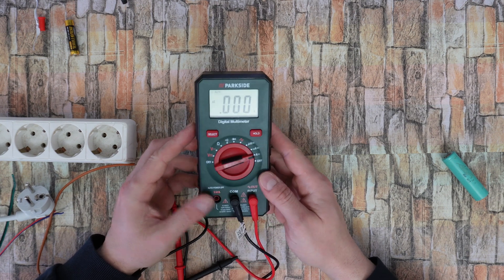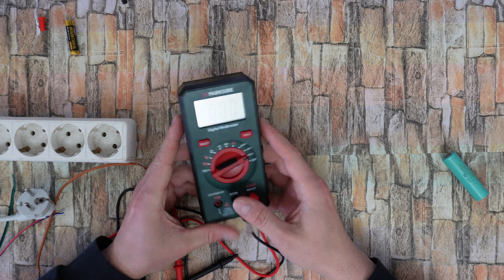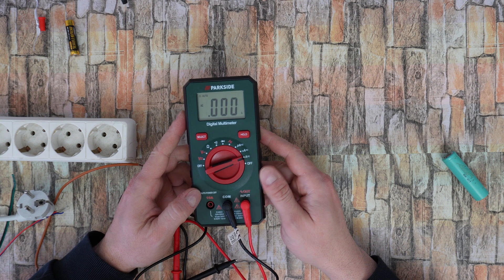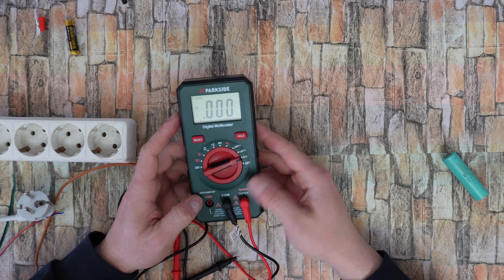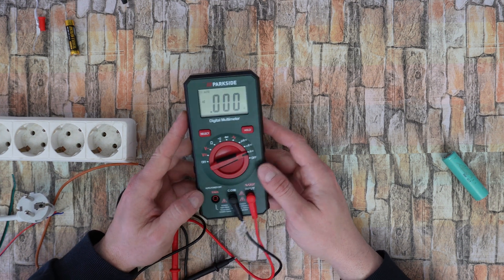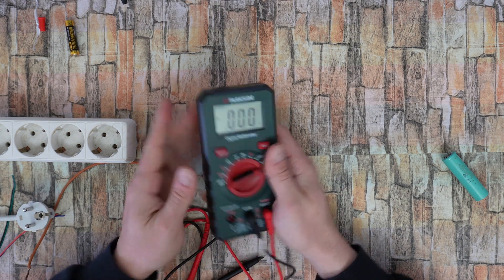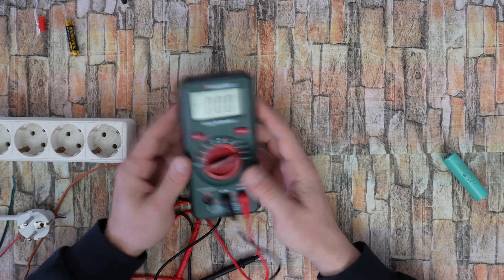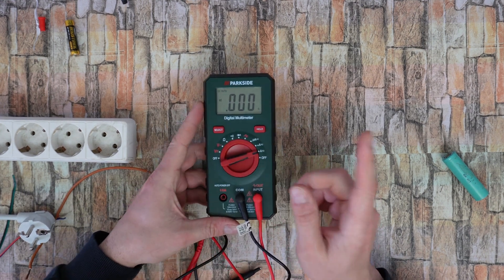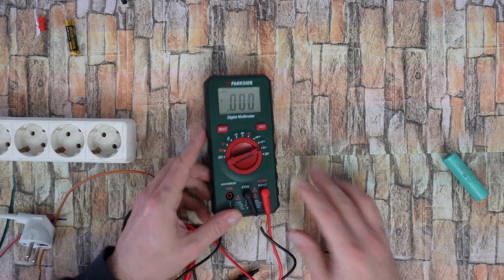You can do so many things with it — it's a digital multimeter. For DIY projects, if you are an electrician, you can use it to check AC, DC, ohm, milliamp, amps, diodes, continuity and more, with a large and easy-to-read display. Very easy to use, small, compact, in black and green. It costs only 12 euros. Thank you for watching — don't forget to subscribe, share this video and hit the notification bell. Have a nice and lovely day, bye bye.